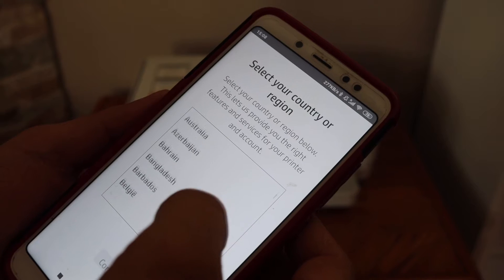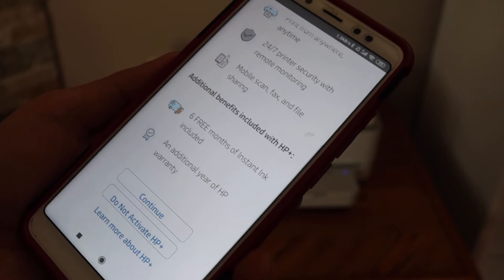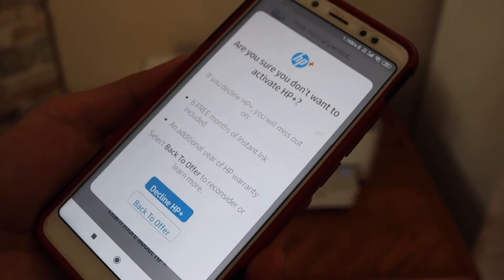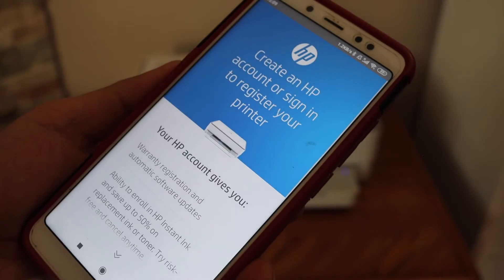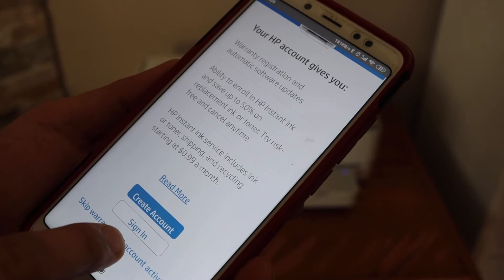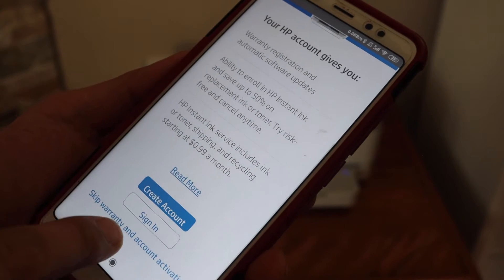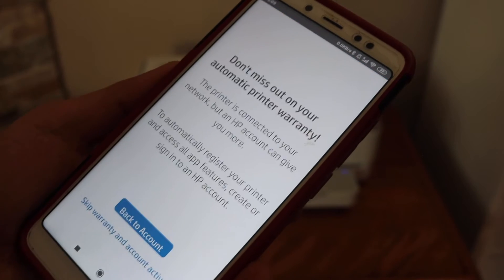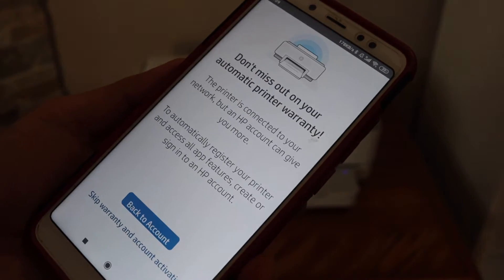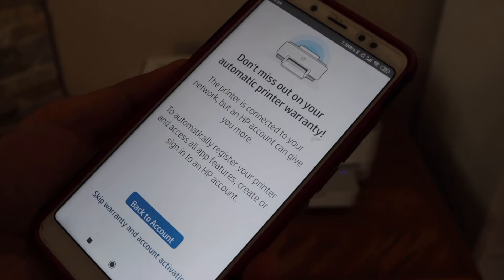If you want, you can activate HP Plus, or you can do it later. You can also create an HP account or do it later — you can skip account activation. Note that to use the full features of the HP Smart app, you will need to sign in or create an HP account.